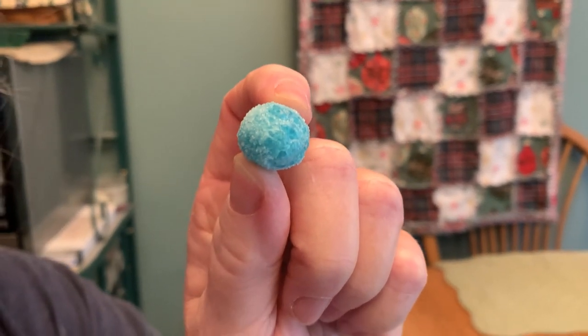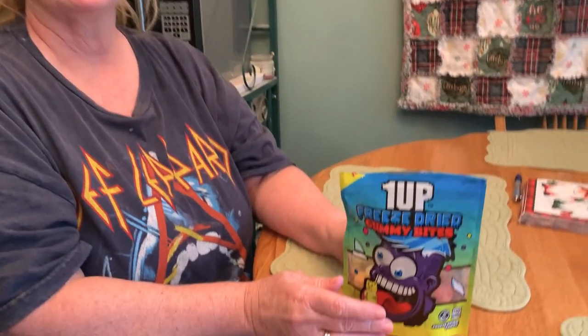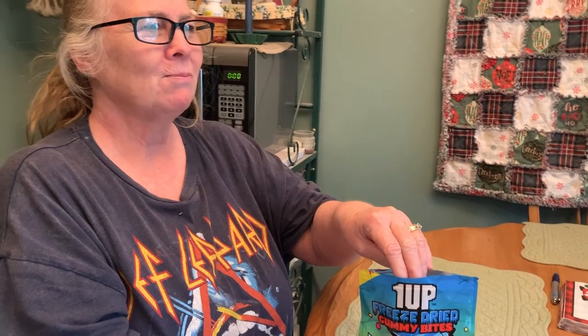Trying the blue. Is it blue raspberry? We don't know. Oh, it's crunchy. Ew. I don't really like that too much. Got a little bit of good flavor at the end, but it's a little wangy.